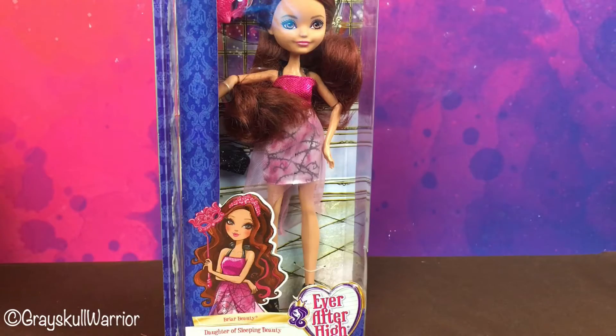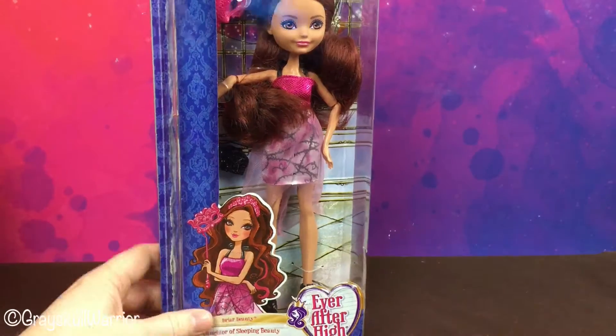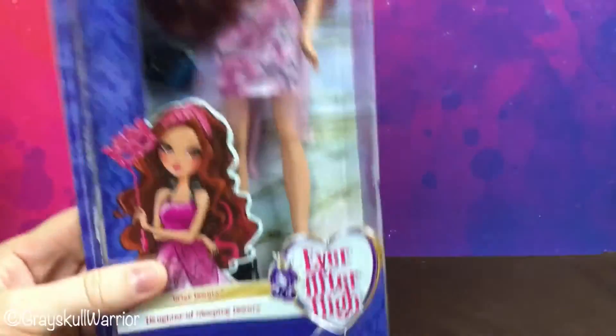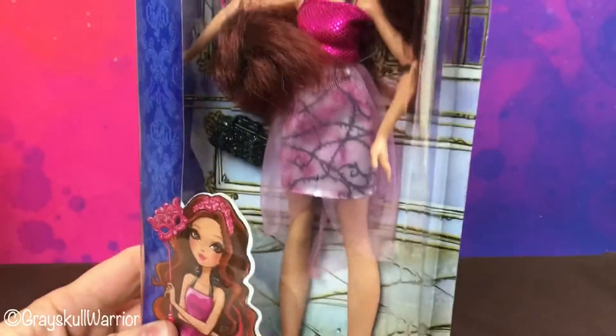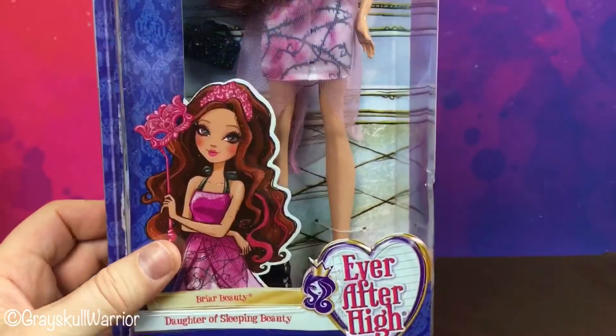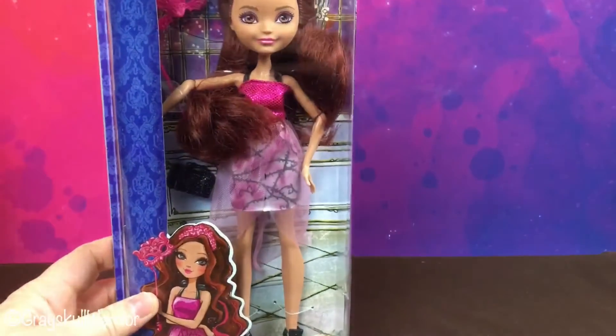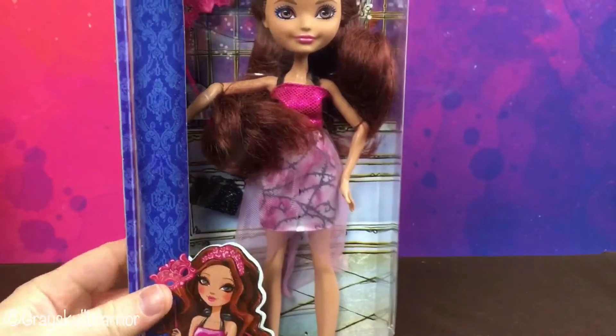Hi guys, welcome back to another video. Today we're going to have a look at the new Thronecoming Briar Beauty. She is a budget doll with limited articulation. I got her from Amazon, so we'll have a quick look at her box and then we'll open her up.